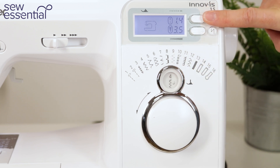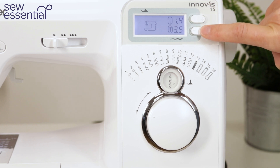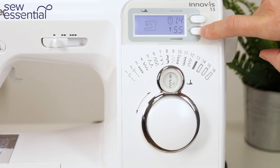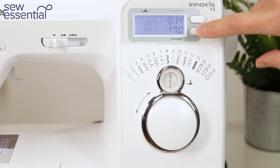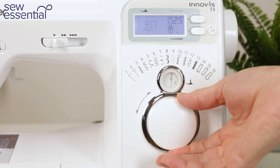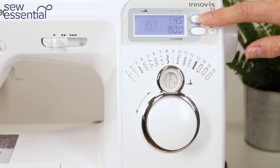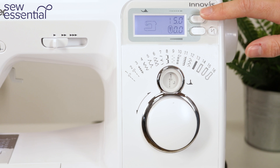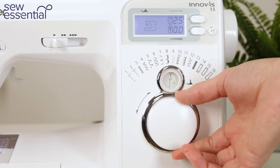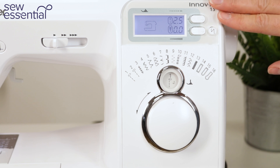I can adjust the length of the stitch with these buttons — increase it or decrease it — and I can also adjust the width using these buttons. For a zigzag stitch I might want to make it really wide for decorative purposes and I can go all the way up to seven millimetres on this machine. To return back to the default settings, just turn the dial back to the stitch you want to use and the machine will automatically set it back to the default settings for you.